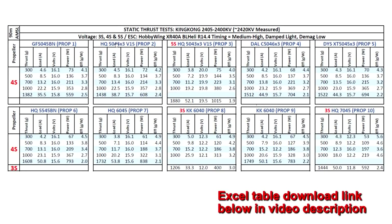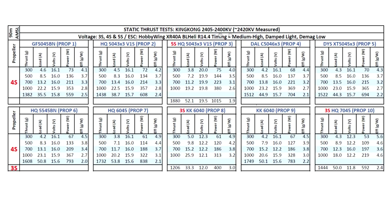Let's have a look at the thrust test results for the King Kong 2405 2400kV motor. This one came in at 2420kV, pretty close to the stated KV — so that's good. Based on that KV, I tested on 3S, 4S, and 5S with live 5-inch props. Pretty respectable numbers: 1382g at 35.5A. The motor is actually quite efficient, and as I mentioned, the stator volume is very similar to a 2306, so that's a good motor to compare these results with.